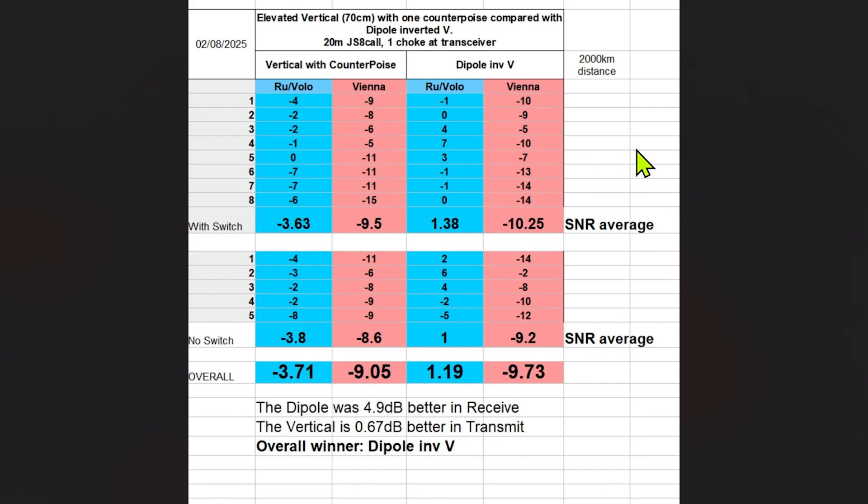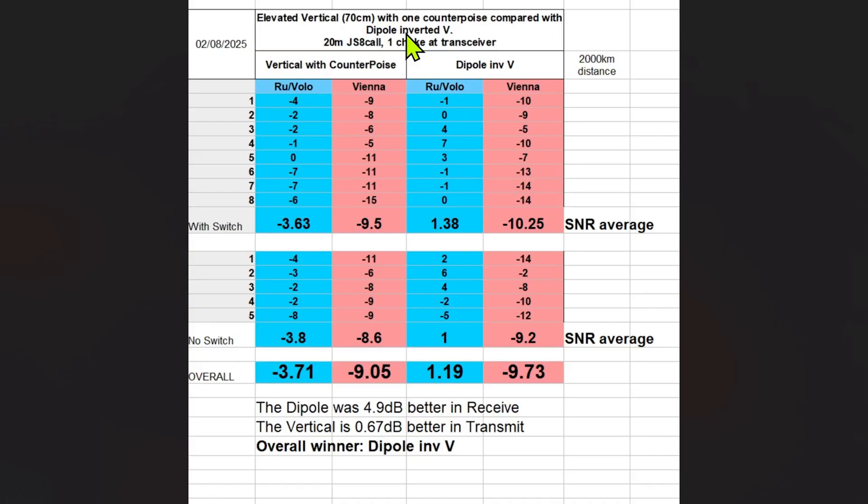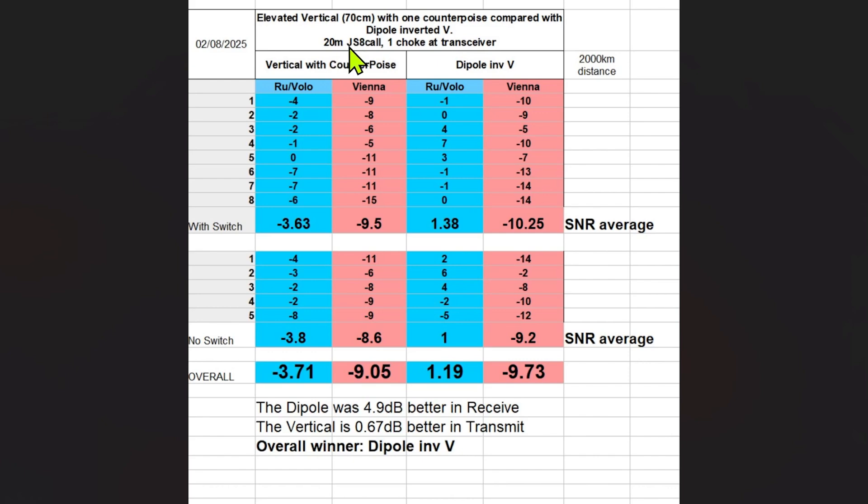Here are the results. Barry White is making the analysis. We have an elevated vertical at 70 centimeters with one counterpoise also 70 centimeters high over the ground, compared with a dipole inverted-V. This is pole-mounted, 4.5 to 5 meters up in the middle, with a 1:1 voltage balun as a transformer in the center — in my opinion the best setup. On 20 meters we used J8. There is one choke current choke at the transceiver side.